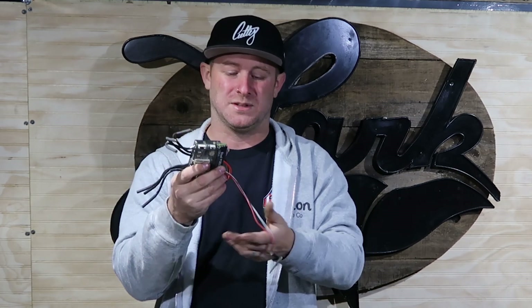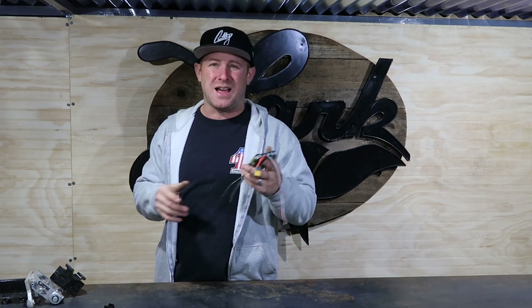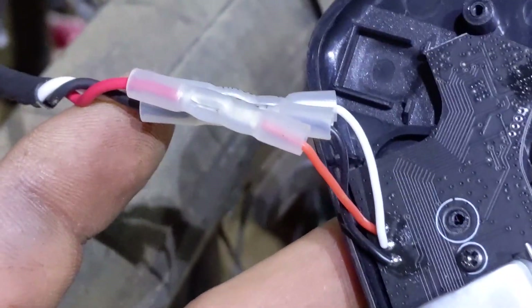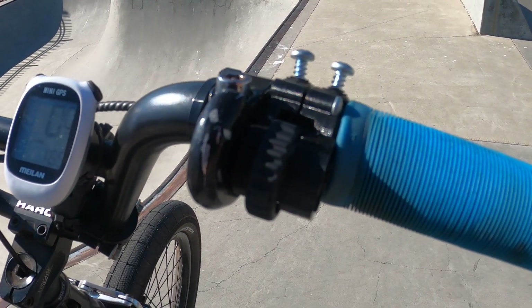Another consideration for the BMX bike is that you've got to be able to do bar spins and tail whips. A throttle cable coming down couldn't really be run through a gyro, so I had to use a remote. I ended up getting a FlipSky remote to match the controller, but I had to modify it to work as a thumb throttle. I took the potentiometer — a hall-effect style — and rewired it to a handlebar-mount throttle setup. It has forward and regen and works great. This eliminates the wire off the handlebars, so you can do bar spins and tail whips without unwinding a coil or worrying about ripping it off.